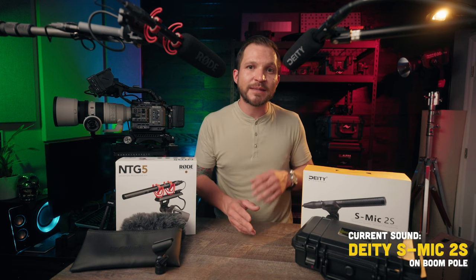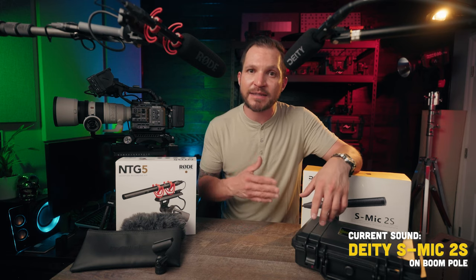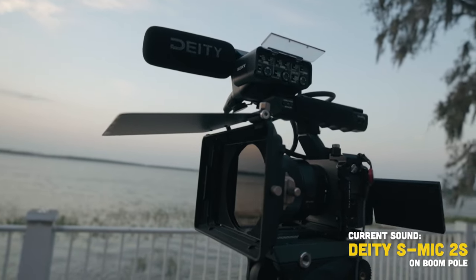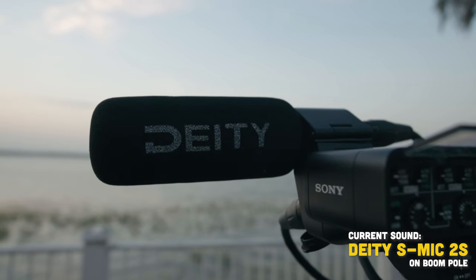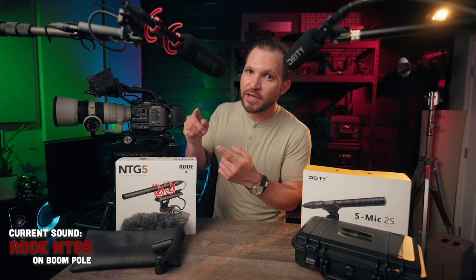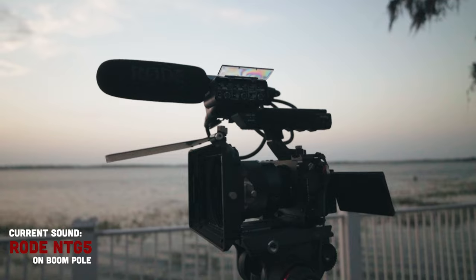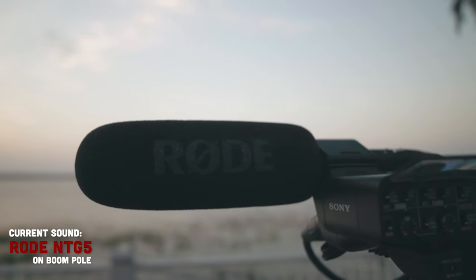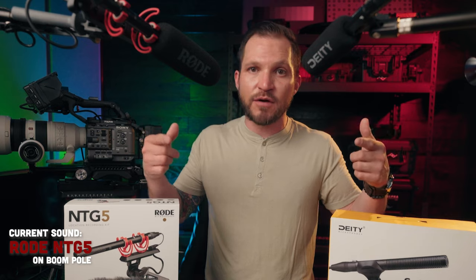The first microphone is the Deity S-Mic 2S — the shorter, lighter, smaller version of the Deity S-Mic 2. The 'S' stands for short. It's a short, water-resistant shotgun microphone made of full metal — completely made out of brass — and very durable. Now you're hearing the Rode NTG5. This is also a water-resistant short shotgun microphone and the shorter, lighter version of Rode's NTG3. So these are the two smaller microphones in their respective shotgun microphone classes.